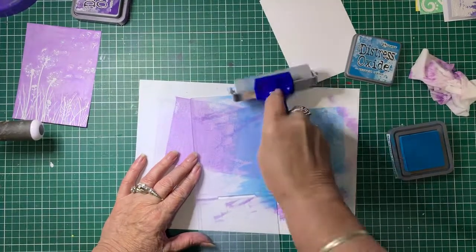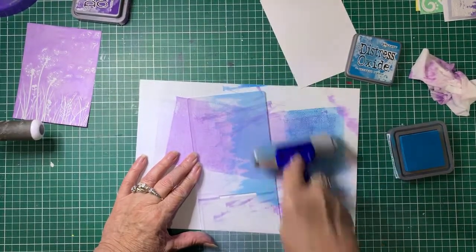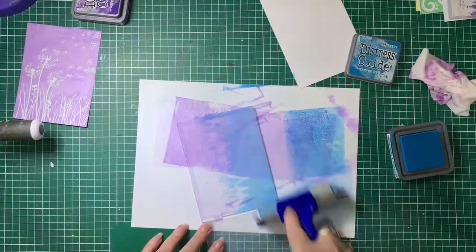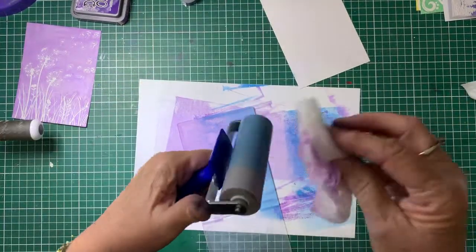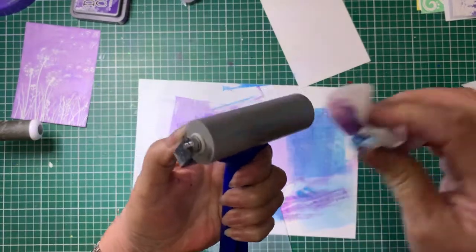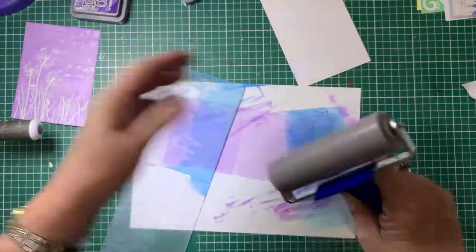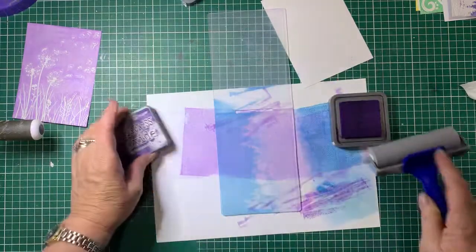I'm going to take a bit off there and go over it again — just keep going over it until I've got a reasonably nice smooth coverage. Hopefully you can see that. Okay, so that's that one and I'll just clean the brayer off. Any sort of brayer is fine — this particular one is, I think it's called Express It. As long as it's the hardish sort of rubber, any brayer will work. Now we're going for the Villainous Potion.